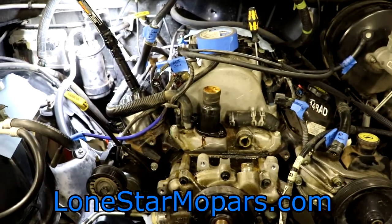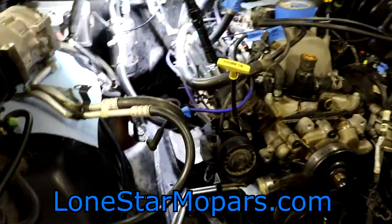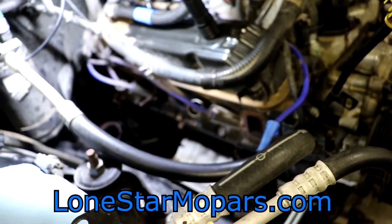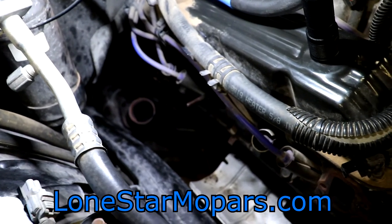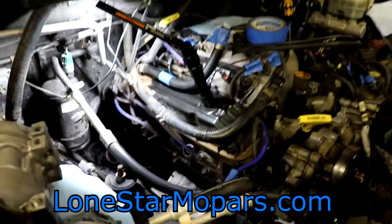Thanks for watching. LoneStarMopars.com is the website — find us on Facebook, Twitter, and Instagram all at LoneStarMopars. Hopefully you enjoyed and hopefully this helps you out a little bit. You can see the Y-pipe on the passenger side right down in there. We will get at it next time, so stay tuned and I will see you later.